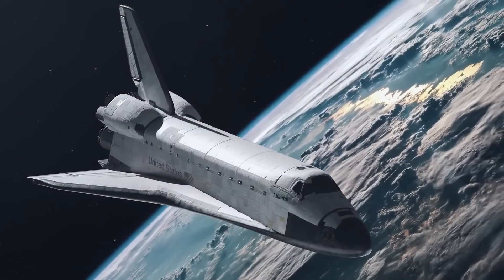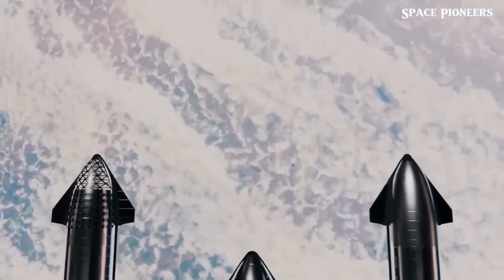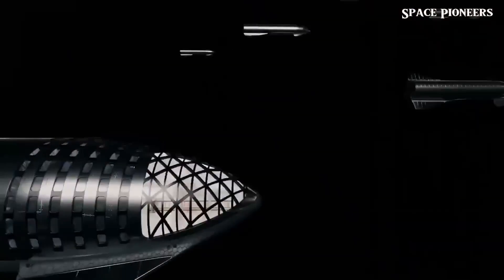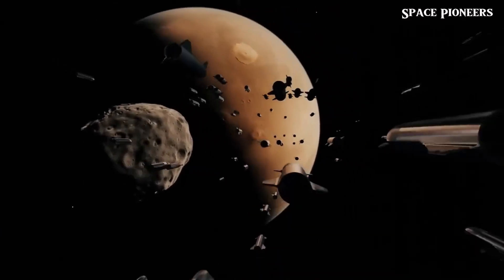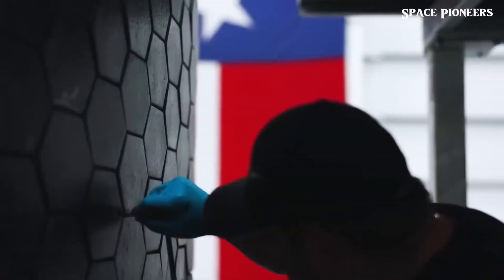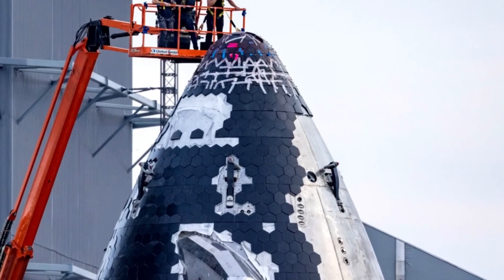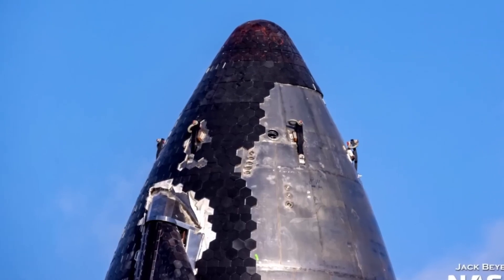Unlike the space shuttle tiles, which were primarily square and made of silica-based materials, Starship's tiles are crafted from ceramic composites designed to handle rapid temperature changes. This is crucial because the Starship heat shield must cool down quickly after re-entry to allow for fast turnaround times — a key part of SpaceX's goal to make Starship fully reusable. Each tile is lightweight, resistant to cracking under stress, and coated to reflect intense heat.